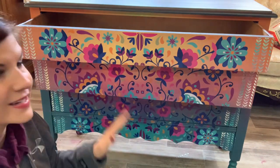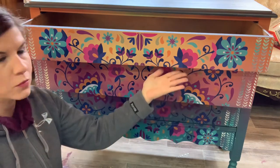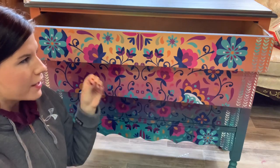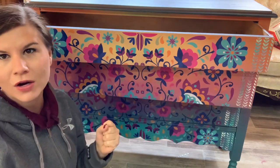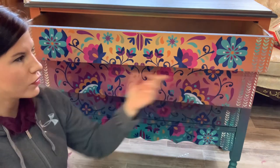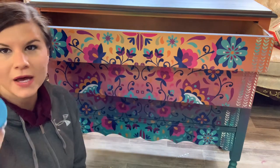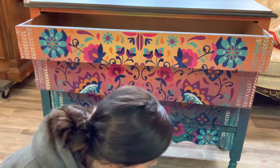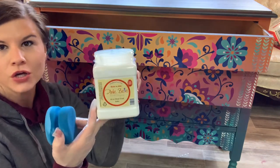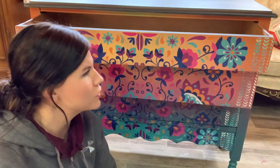Our satin clear coat is on. I will let this dry and will probably add at least one more coat of satin clear coat to make sure the transfer is extra protected. Now, if I decide I want to apply Gator Hide, I can — after two coats of satin clear coat I can apply Gator Hide over the top of my transfer and my whole piece. But first, first, and always, to have less frustration with your top coating: use satin clear coat first.